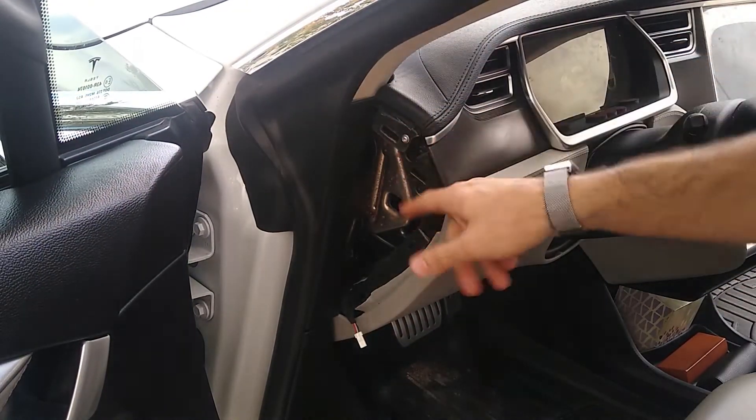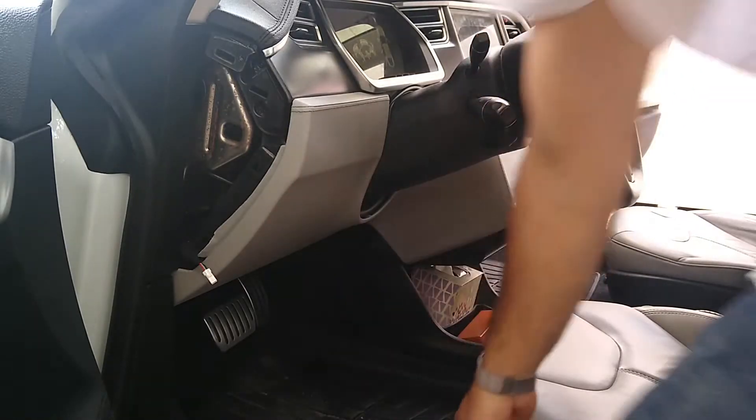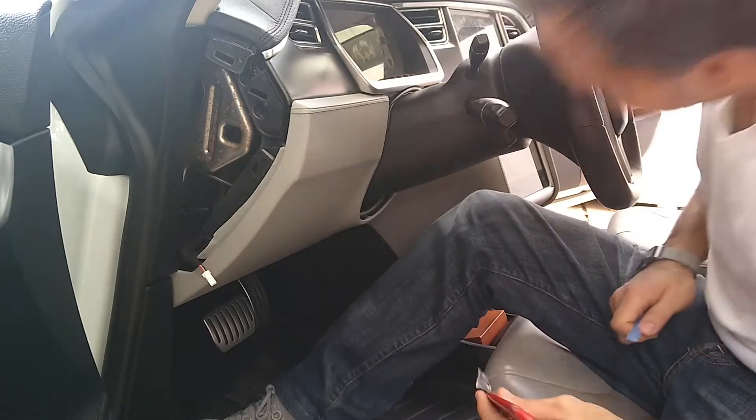There's a T20 screw right there that you need to take out. Next, we're going to take out a screw that is right here under the dash. Other people have said it is a Torx 20, but on mine it is a Torx 15, so I'm not sure why it's different. Now we're going to take this panel off right here — it's going to sound really bad, but don't worry, it's okay.